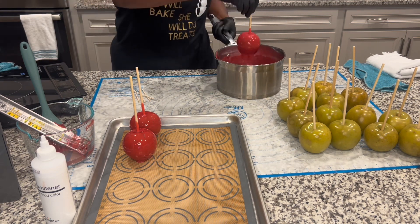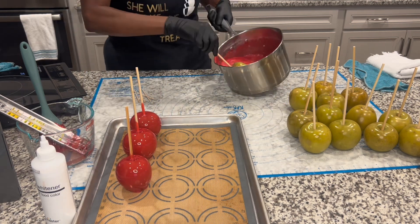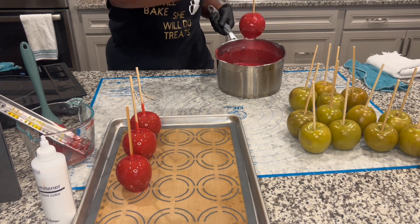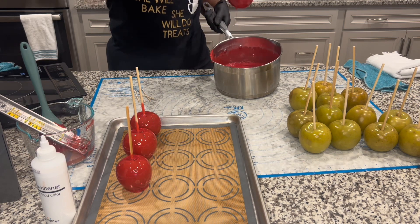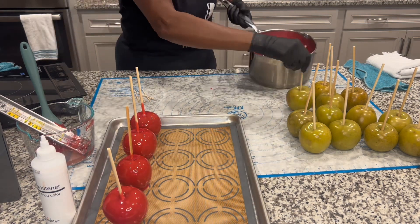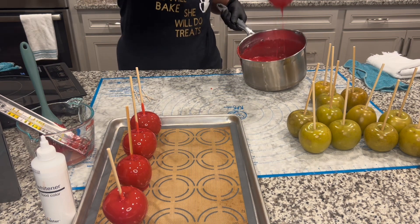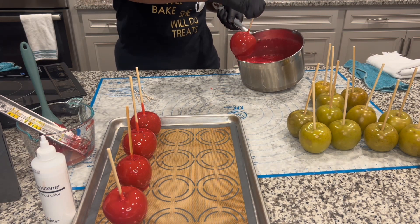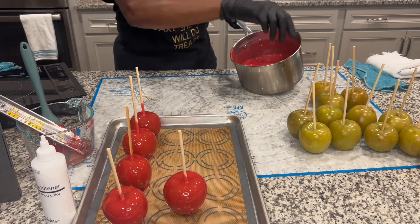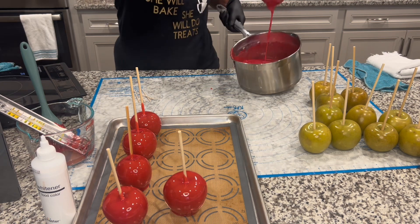You want bubble-free apples where there are no bubbles sitting on top. I hope these come out really, really good. I need to get all these apples done — I do have some pineapples in the freezer I might be able to dip if my mixture stays good. I like my bottom to be flat; I don't like a coaster on the bottom of my apples. I'm scraping against the pot — not on the side. Try not to let your apples hit the side of the pot because they will stick and you'll have a hot mess.